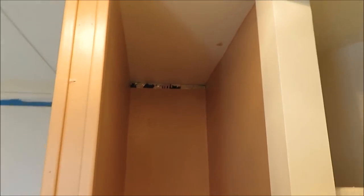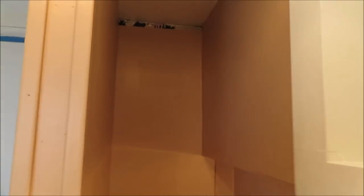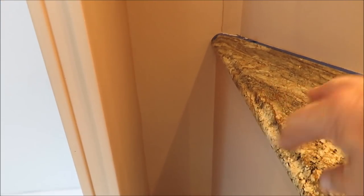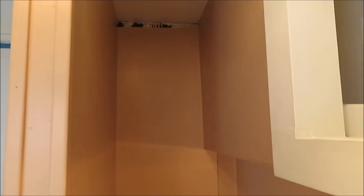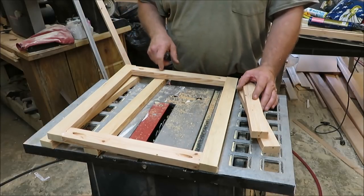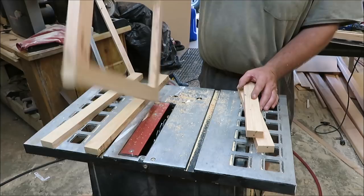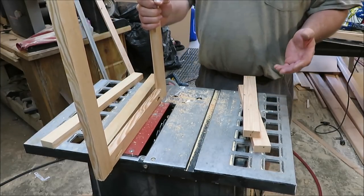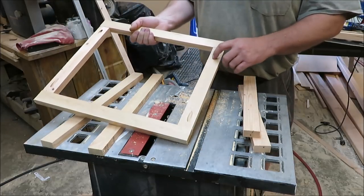I think I finally figured out what I'm going to do with this little space up here. We're going to put a little cabinet up here on the top, and down there is where I'm going to keep my little canopy, my chairs, and I have a little outside table I want to put in there. We're going to use that for storage for the chairs and stuff and build this little cabinet on the top. I got one side of my cabinet done here - this is going to go straight back in like this, it'll give us a nice little bit of storage.